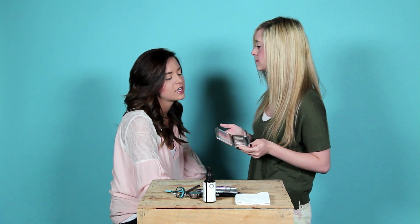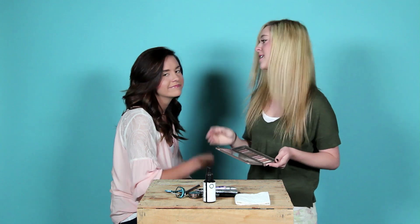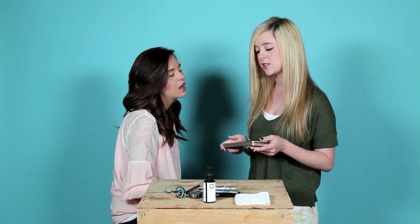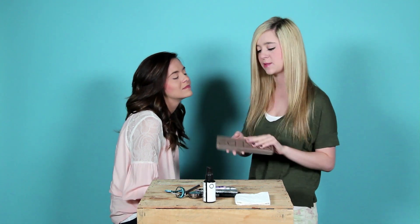You can get it at Sephora, and it's a little pricey, but honestly it's lasted us a good 4 or 5 months and it's still going strong. It's quality eye shadow, which is always good. So I'm just going to do a nice natural look using the Naked 2 palette on Megan.